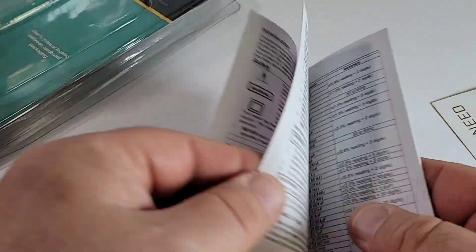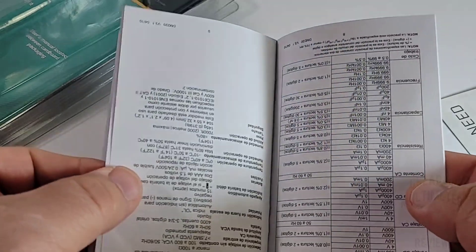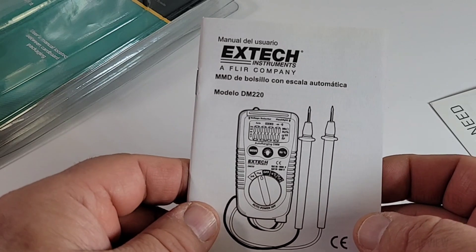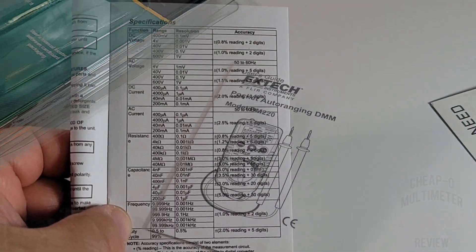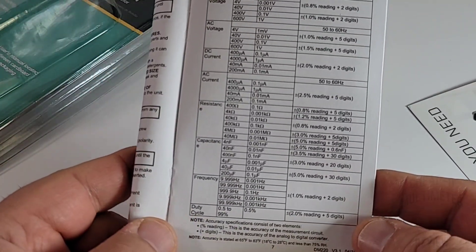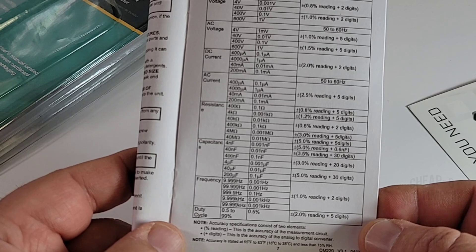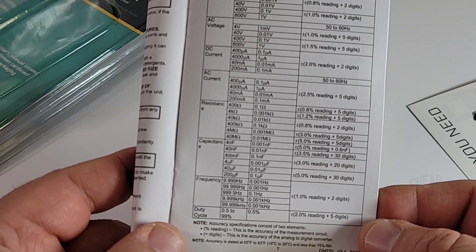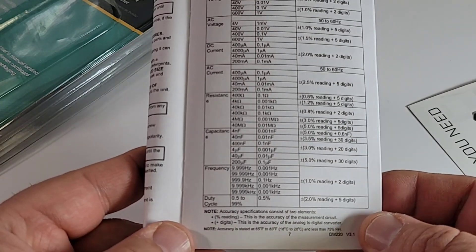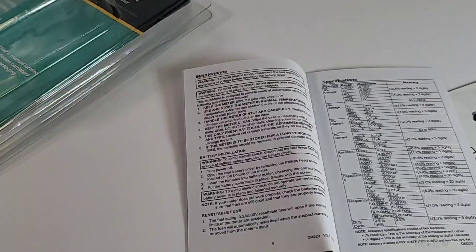This little auto-ranger also comes with a pretty good manual — all the specs, data sheet, quick how-to's, and it's in English as well as Spanish. Speaking of specs: nothing gonna knock you out of the ballpark. Capacitance only up to a measly 200 microfarad — that sucks. Resistance 40 megaohm, that's okay, 100 would have been better. AC and DC current up to 200 milliamps. Volts AC/DC up to 600 volts, and frequency up to 99.999 kilohertz. So, yeah, it's okay.